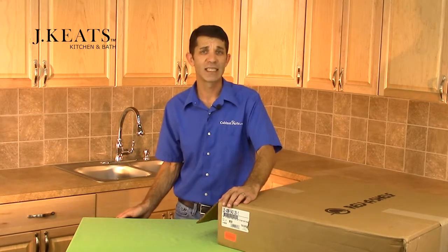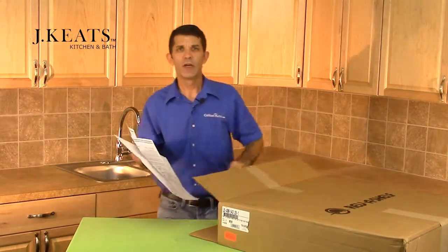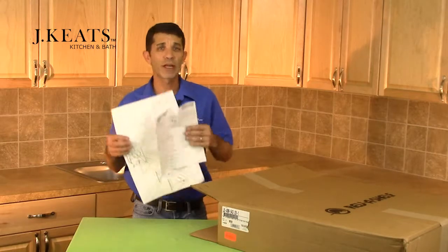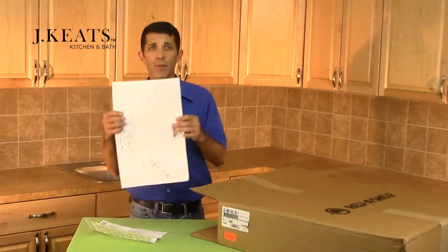Now let's open the box and see what we get. As you can see, with this unit we're going to get our easy-to-read, step-by-step instructions and our paper mounting template.